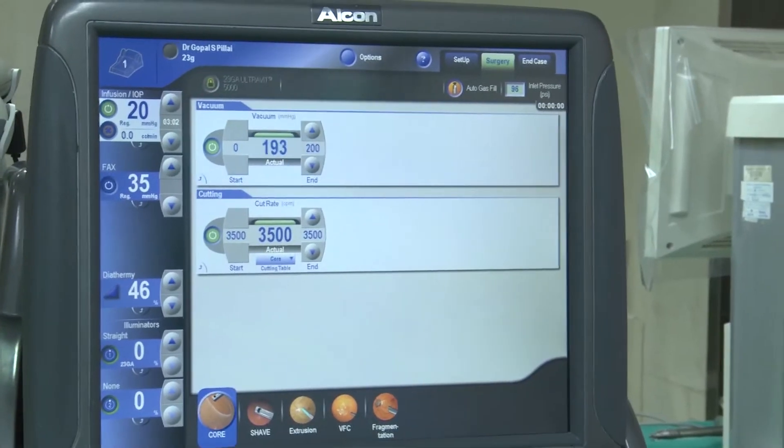Management of a dropped intraocular lens is almost similar to that of a nucleus drop. Here you can see an intraocular lens in the vitreous, very close to the retina. We are doing a vitrectomy and the vitreous around the intraocular lens is cleared to reduce vitreo-retinal traction. Now we are grasping the haptic of the intraocular lens with end-grasping forceps and bringing it slowly into the anterior chamber, from where it can be taken out through the corneal wound and a secondary IOL implanted in the same or a different setting.